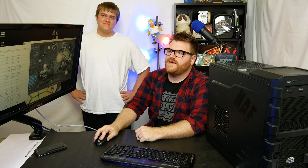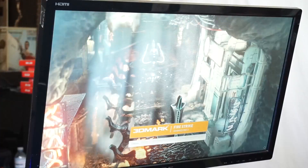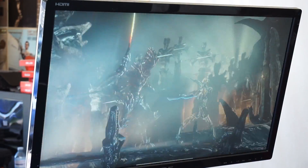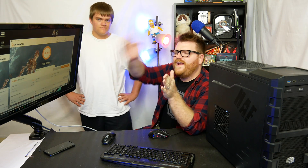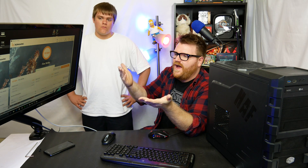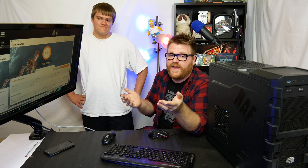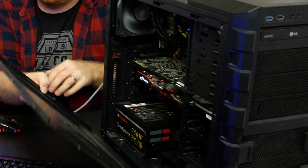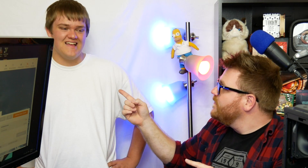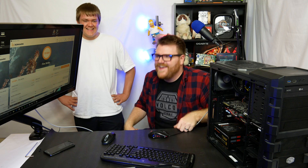We'll run Fire Strike again to see how well it improves graphics performance. We gained about 100 points in Fire Strike and almost 100 points in Cinebench — around 90. So his computer is going to be a little bit snappier. But I think what we really accomplished today was cleaning the inside out so that his parts are going to last longer. Are you going to do it yourself in like six months? Because there was a lot of dust in his AIO — it was crazy.